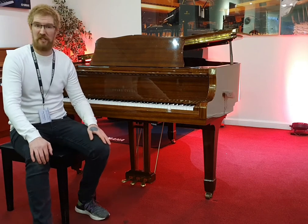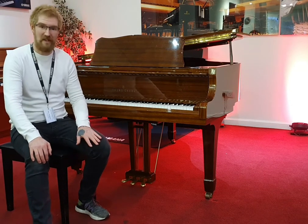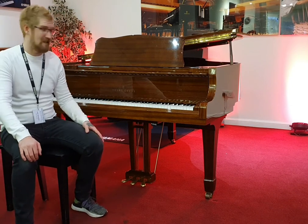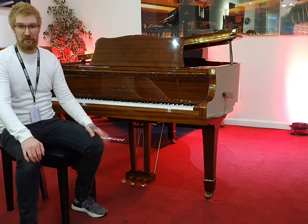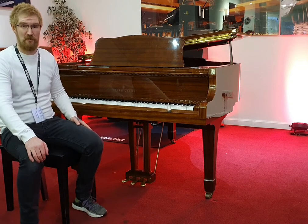It was built in the 80s, probably about 85 or 86, not entirely sure when. Great component parts as well — there's Roslau strings, all solid brass hardware. It's a really good spec instrument, and certainly a great price on it at the moment as well.